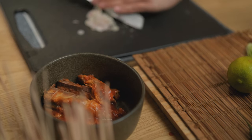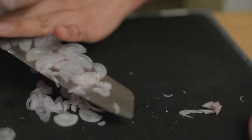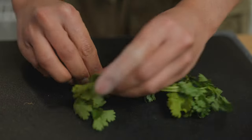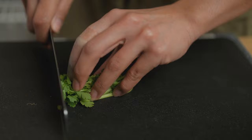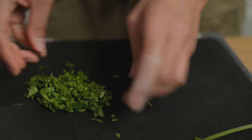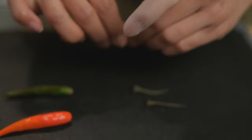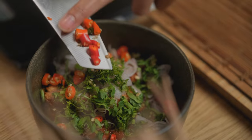Let's start with chopping our herbs finely. Use one stick of lemongrass and one small shallot. This dish goes really well with coriander so you can be generous. Once all the herbs are in, we season with chilies. You can use as many as you like — I like mine quite hot so I use three bird's eye chilies.